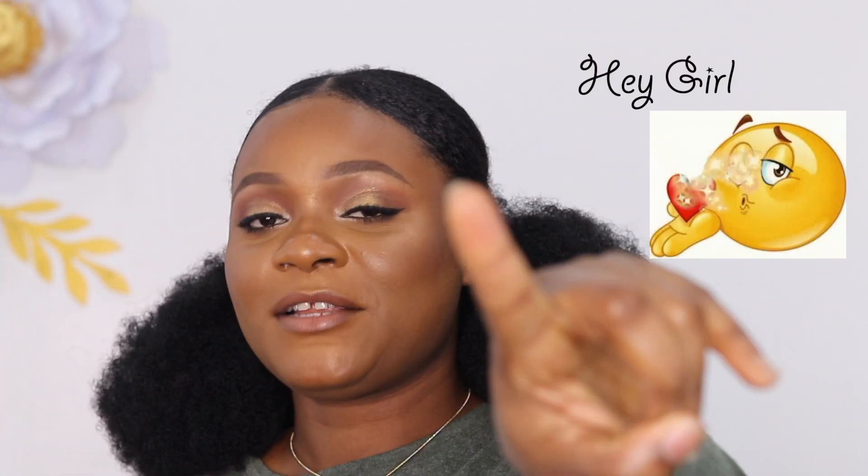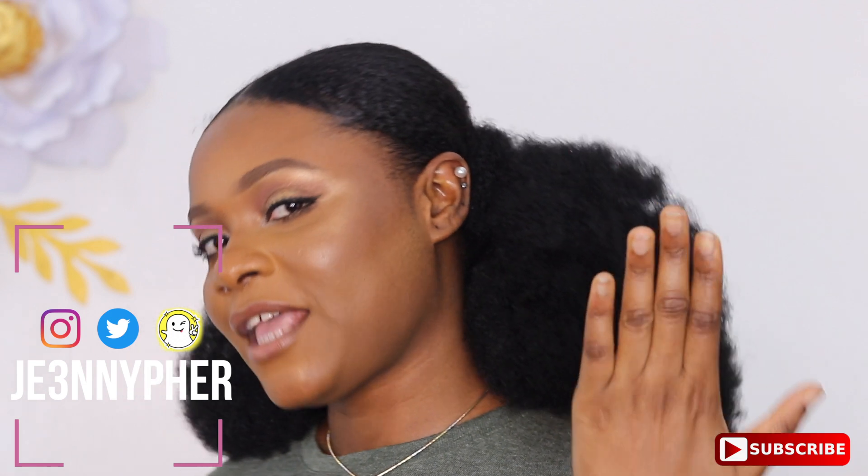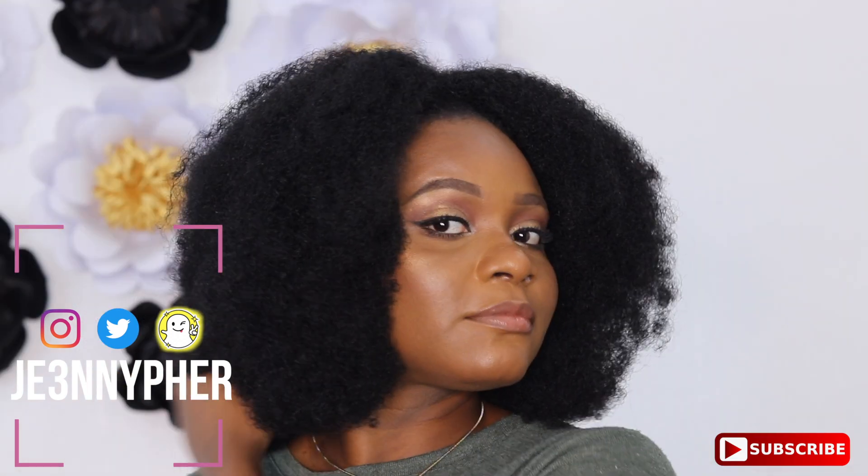Hey guys, welcome back to my channel. My name is Jennifer, if you do not already know. Today we are going to be doing this hairstyle. Tui requested that I made a tutorial on the hairstyle, so if you are interested in seeing how I made this hair look from this to this, please keep on watching. And don't forget to subscribe, like and share my videos.